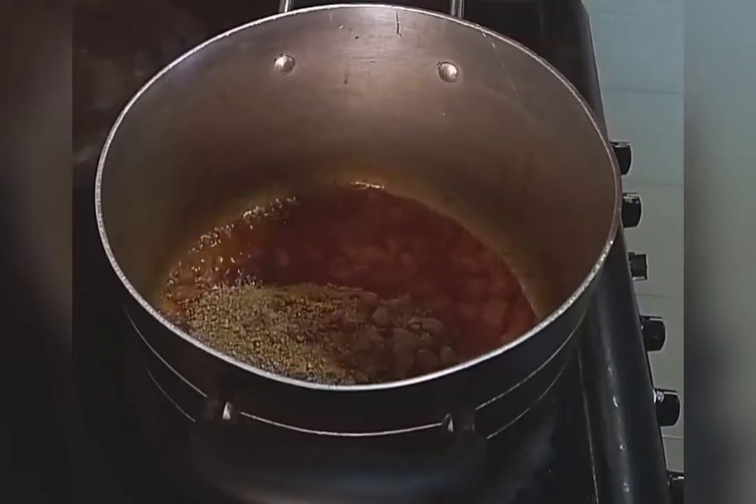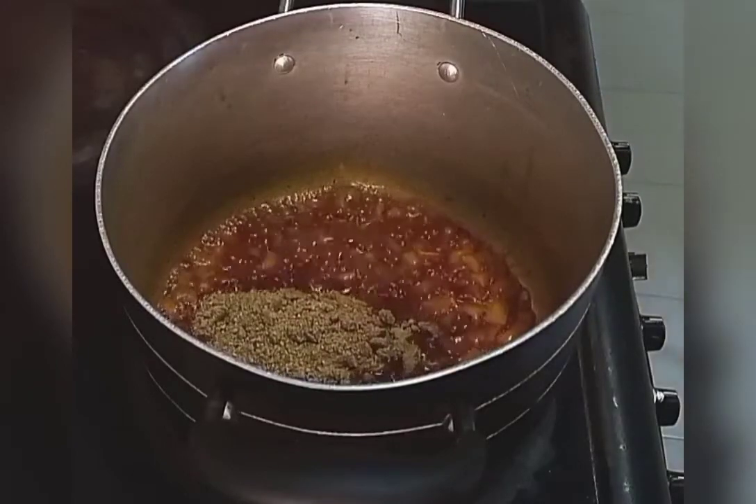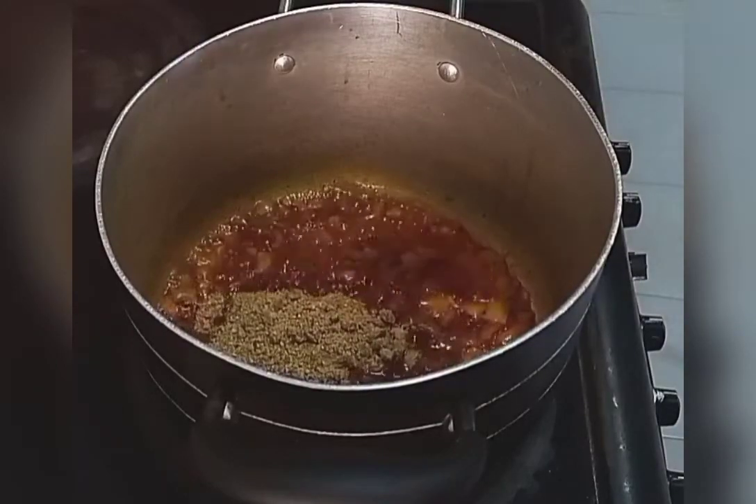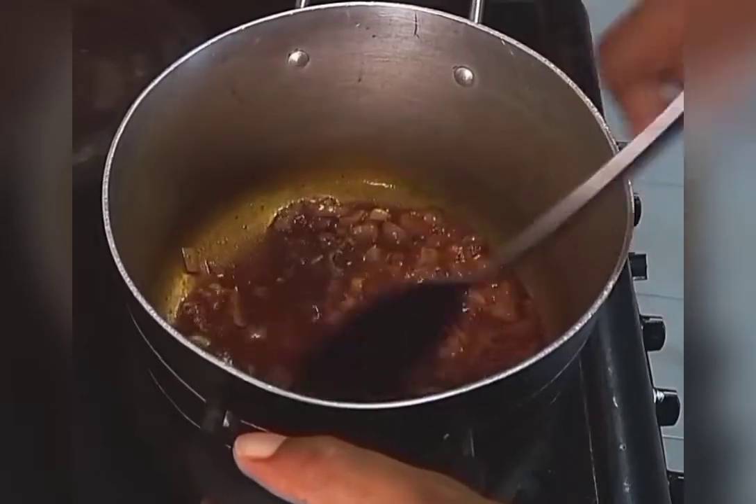Then add in your ground Ogbono seeds. Make sure you stir properly to get rid of lumps.